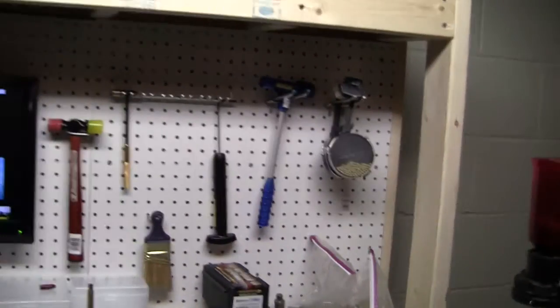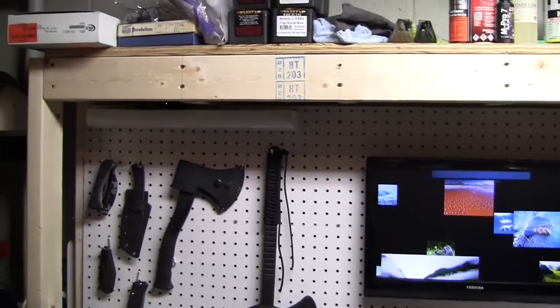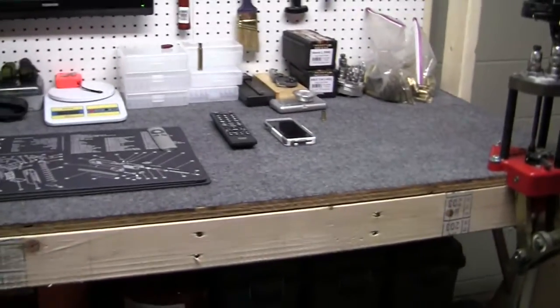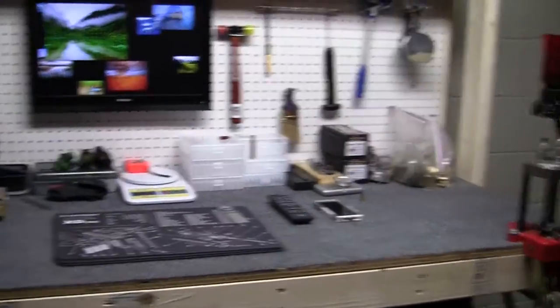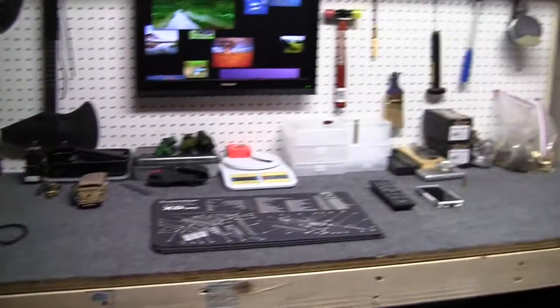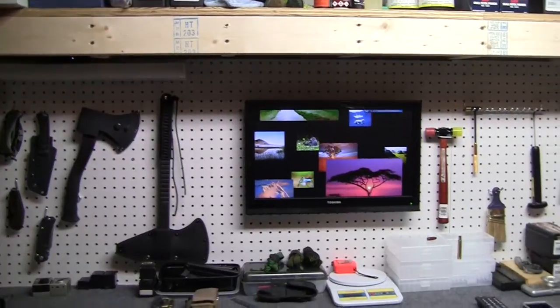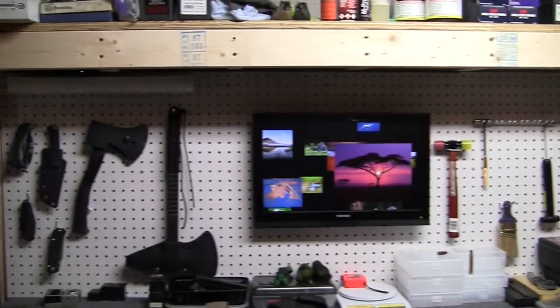It turned out real well. I'm happy with it. I almost wished I would have made it bigger - it's pretty big as it is, six feet by 30 inches deep, but I've already got it completely full. There's plenty of work surface there but not a whole lot more I can do. Hard to believe I had a lot of this on that bench in the garage, and it's only six feet by like 26 or 24 inches.